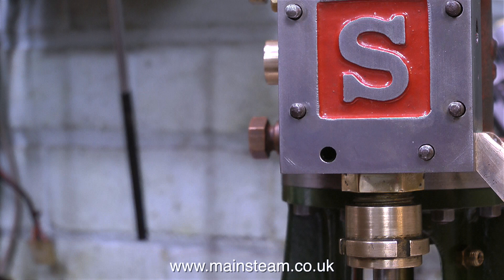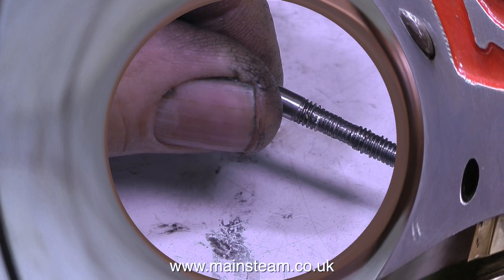For this next job I have to make a very special stud. This stud supports the anchor link that allows the reversing lever to be locked in place, and it's much longer than the existing studs in the steam chest. One end of the stud has a 2BA thread on it which is the normal length, and the other end is much longer.